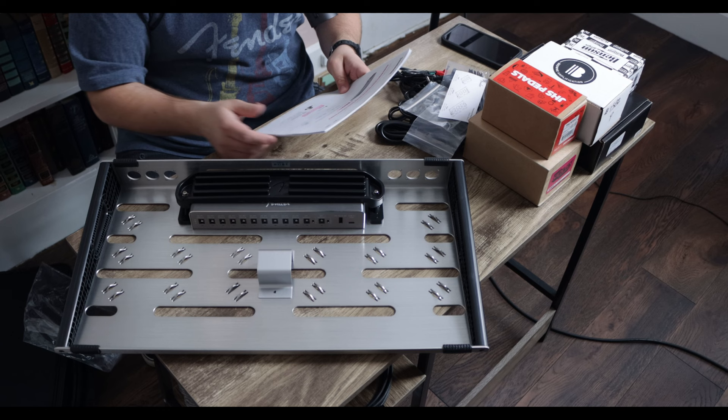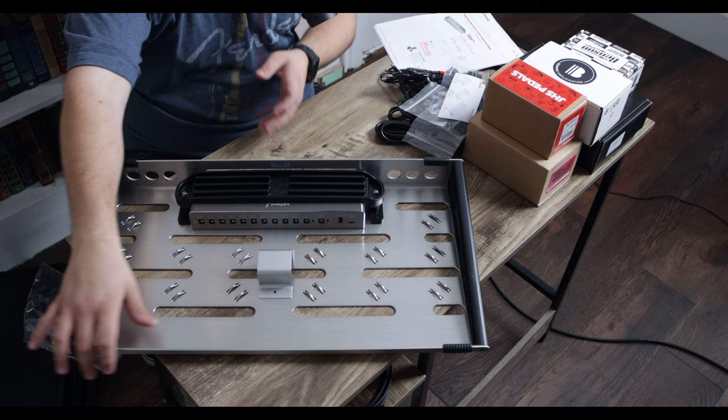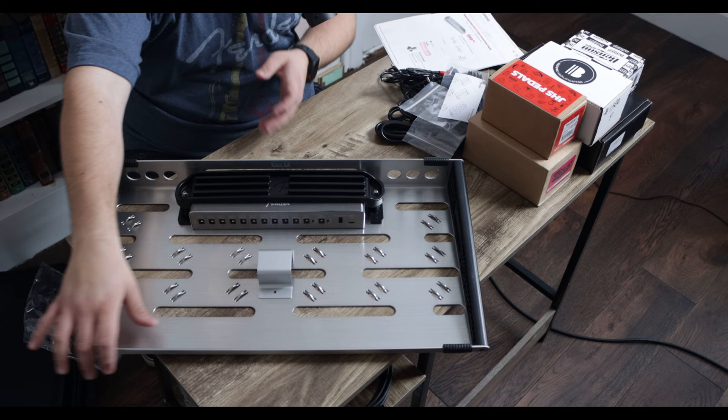The power supply — this is the Level 12, called the Engine Room power supply. They also have a Level 5, a Level 8, and this Level 12. It's 12 outputs: 9-volt DC with 500 milliamps. There is our pedalboard — let's go ahead and get into some of the pros and cons of this board.